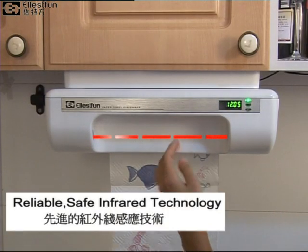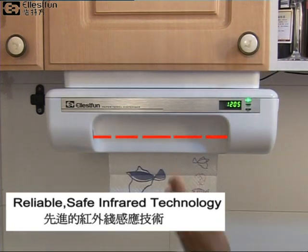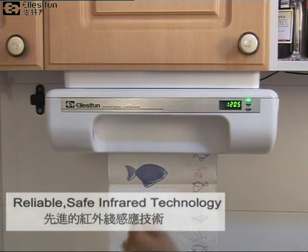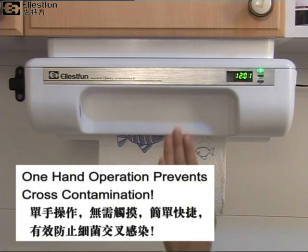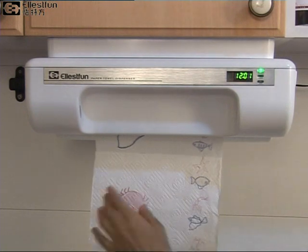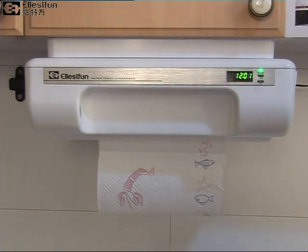Utilizing reliable, safe infrared breaking beam technology, the Genie Cut sensor instantly recognizes and reacts to your hand. Dispensing and cutting with one hand is fast and easy. And because you don't have to touch anything to use the Genie Cut, there is no inadvertent spread of germs and bacteria.